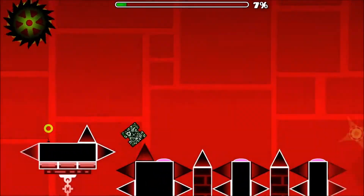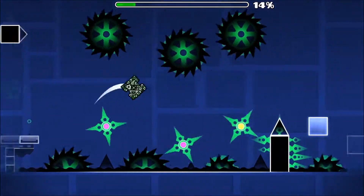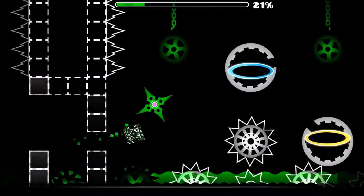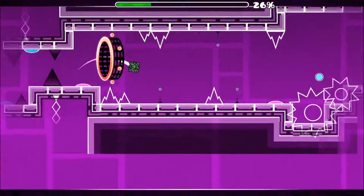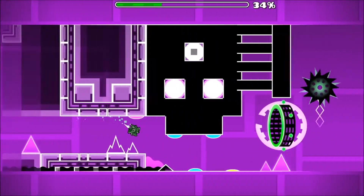The thing that makes 84 so hard is the transition right here. It's a blind jump like that, and that's actually way harder than it looks. I don't know how I just first tried it.